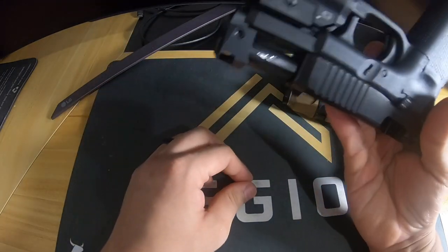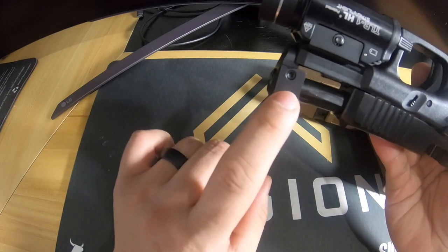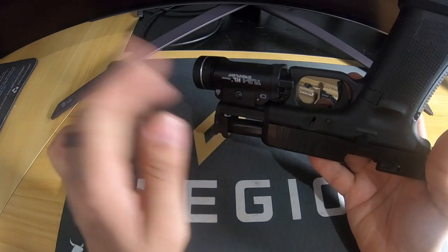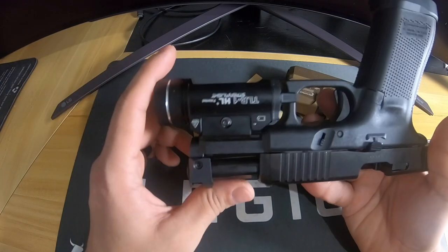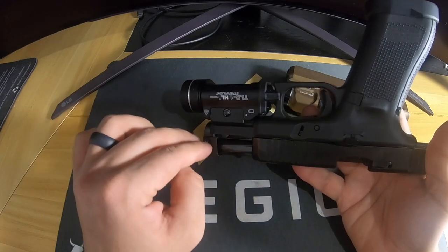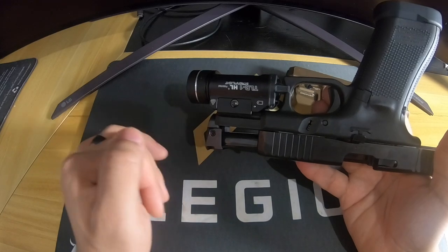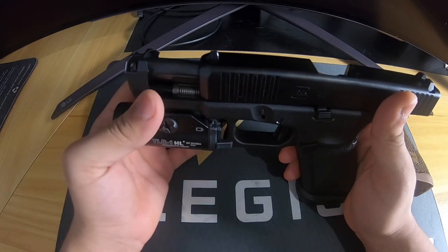You probably want to use an allen key with a Torx head rather than a straight Torx bit, because if you over-torque the bit you risk breaking it inside — which would be a very bad situation. T15 is a fairly large size so it'd be hard to break, but it's still a concern. That's another reason I'd lean toward porting, though since I want to run iron sights I don't want to worry about cleaning them.